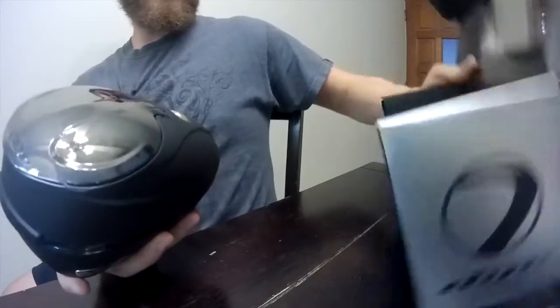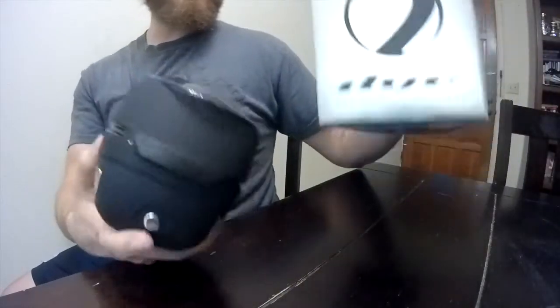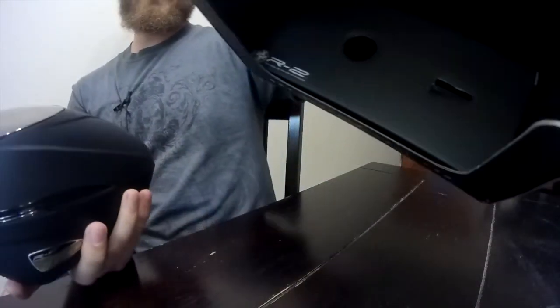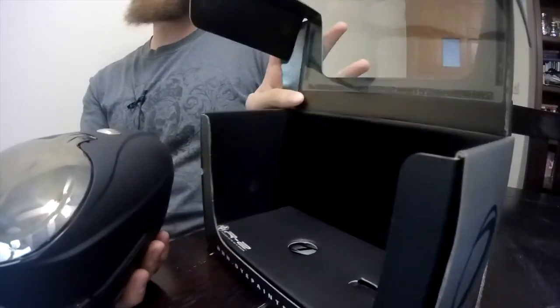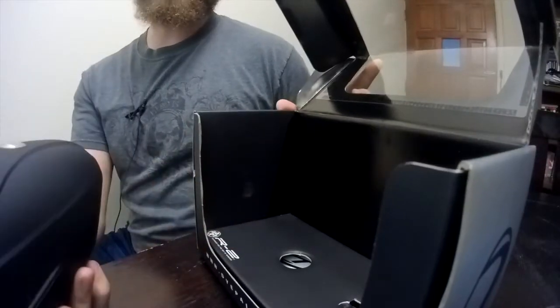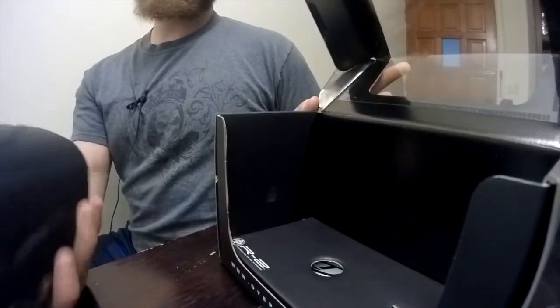There's nothing else in the box — it's just holding the R2 in place. Some people like to hold on to the box and use it as transport, but personally I'm going to use a loader case so it protects it a little bit better than cardboard. This is a very sturdy box, but when you're throwing it around in a gear bag it's not going to hold up too well. The R2 is a step up on the original model.